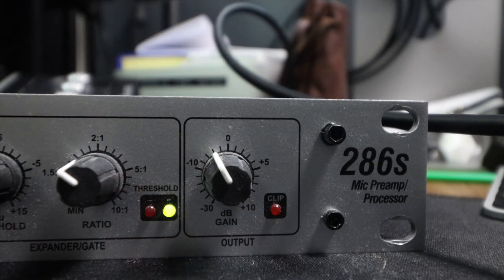The last dial the DBX has is the output gain. Do not copy this — I just have it set so the processed and unprocessed audio are fairly similar in level. Now I have bypassed the processing on the 286S, and now this is the processed version. The unprocessed version doesn't have as much low mids or top end. With processing on it sounds a bit more V-shaped, a bit brighter — you can hear the compression a little bit and the gate when I stop talking.